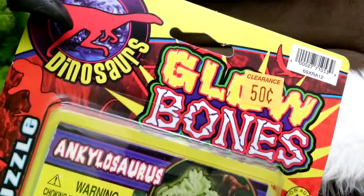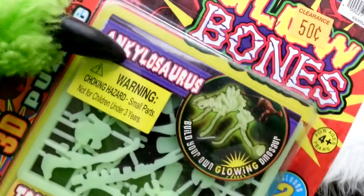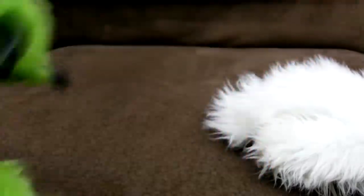This is educational. They're radioactive. This is educational right here. Triceratops... they're radioactive. Ankylosaurus — he had ankles. Little dancer-like ankles. Glow Bones.